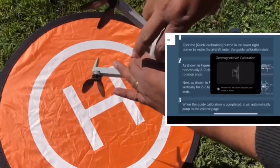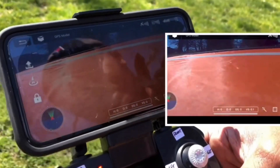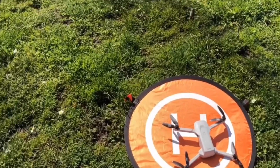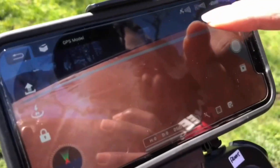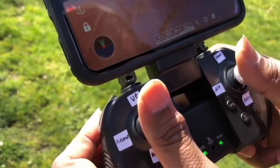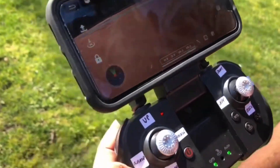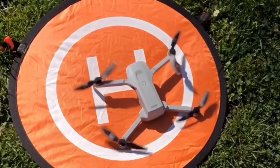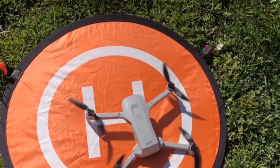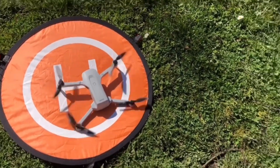Vertical calibration is now done. On the screen you can see the camera view of the drone, and at the top of the screen you can see the satellite count. To start flying, you have to press both sticks on this side. It's really windy here, so now I'll press the app.